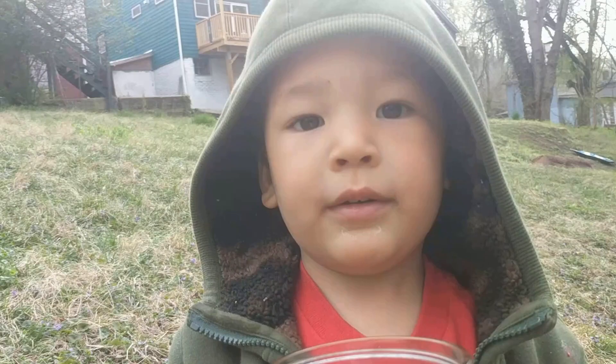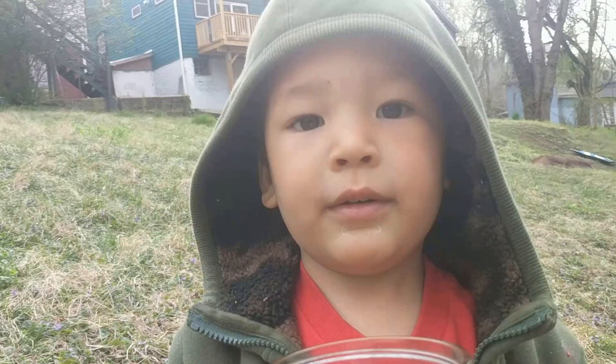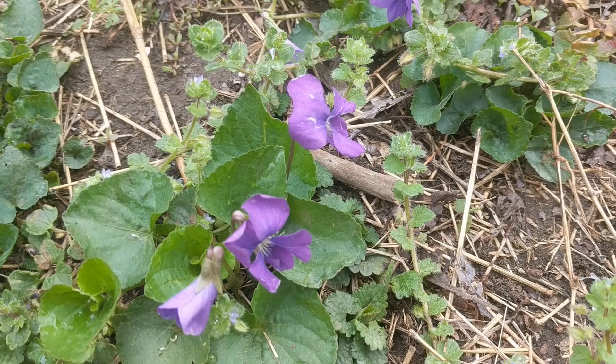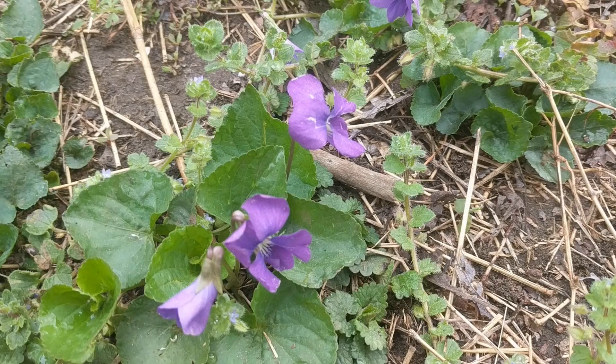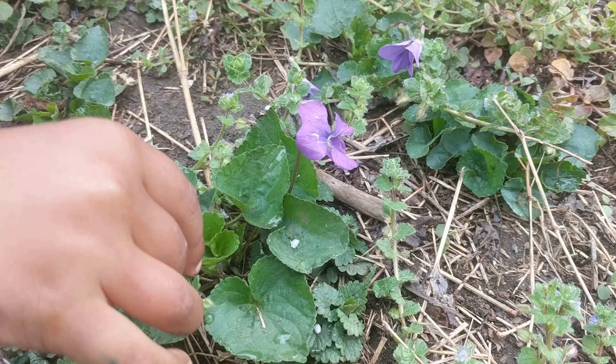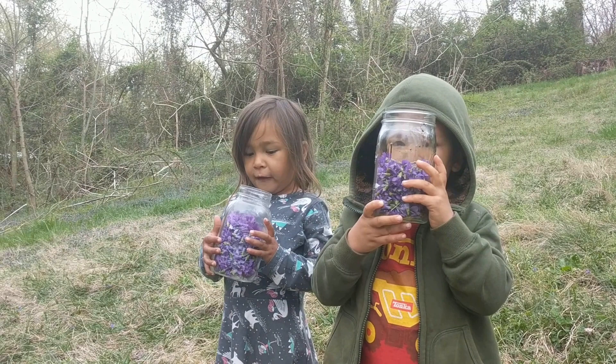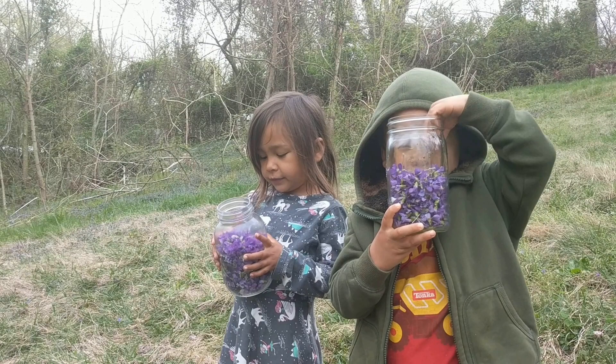We're going to leave a little bit for the bees to make honey. We don't want to take them all. Here's a better close-up view of the violets so you can see what they look like. We got a jar of violets so we can make a purple syrup. Oh, that's going to be good. Let's go do that. Show me your jars — hold up your jars. Awesome.